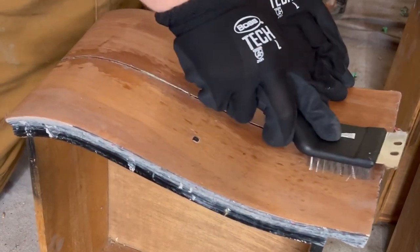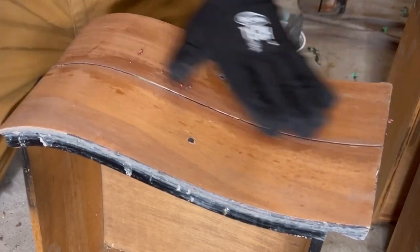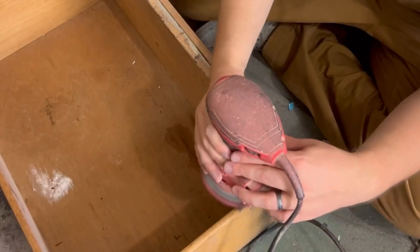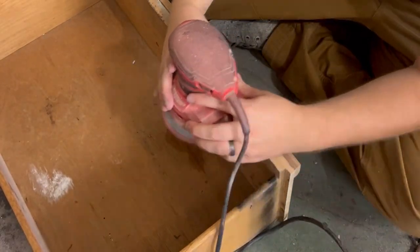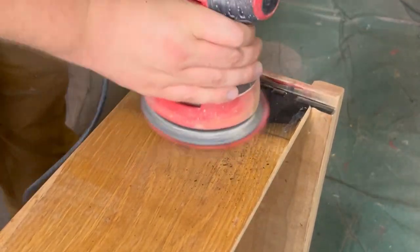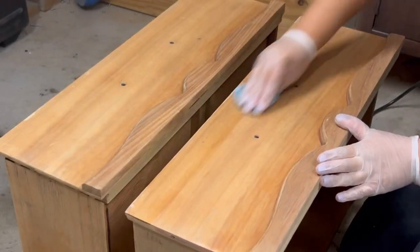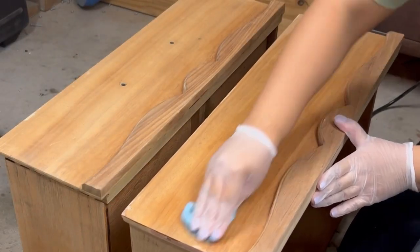Whatever couldn't be scraped off, we used a steel brush to remove the gunk. Once all the drawer fronts were nice and bare, we sanded off the sides to match the fronts. With everything looking nice and perfect, we move right along to pre-staining.